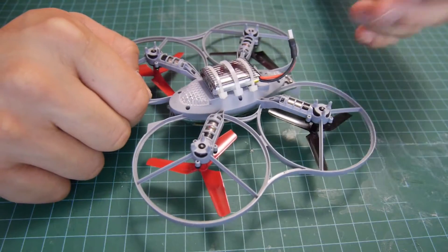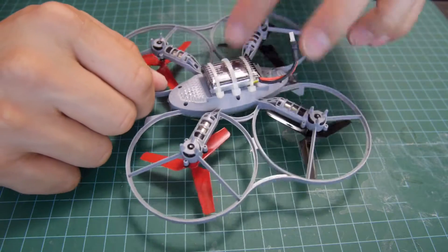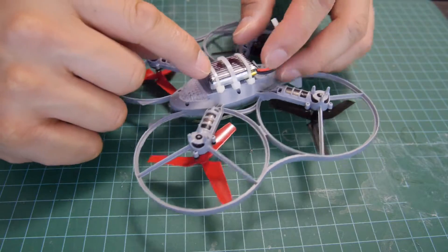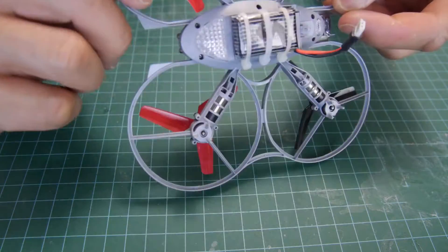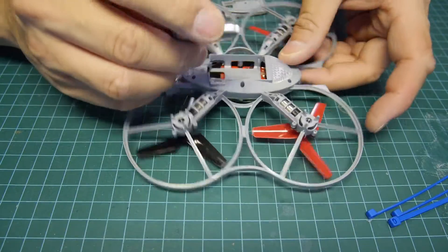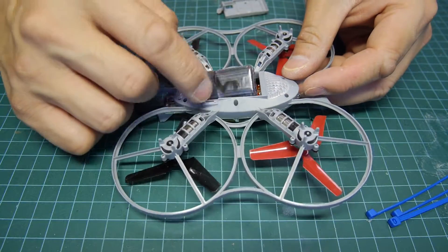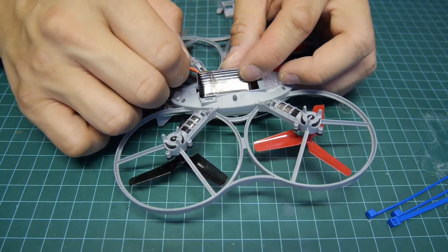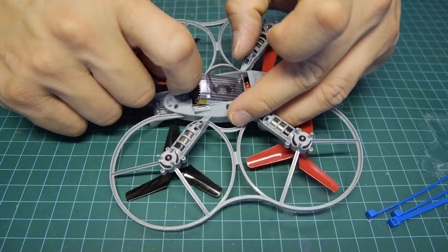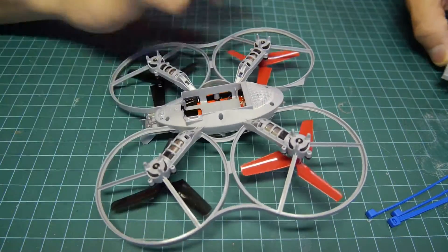So instead of buying more batteries, I decided to use the batteries I already have. Since these are slightly bigger they won't fit in there, so I modded it so that you basically hook it up from the outside using a couple of zap straps. The battery bay is actually too small for the types of batteries I want to use — this is a battery from my Hubson X4 and also my UDI 816 — and it doesn't fit in the compartment with the battery door. So I had to figure out a way to mount the battery on the outside instead.